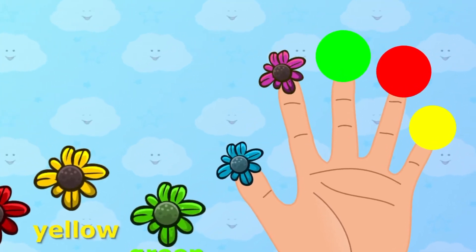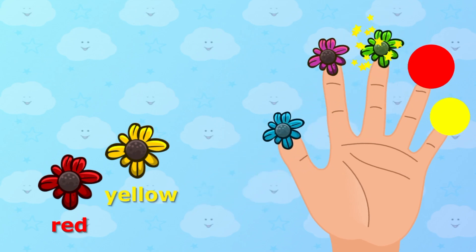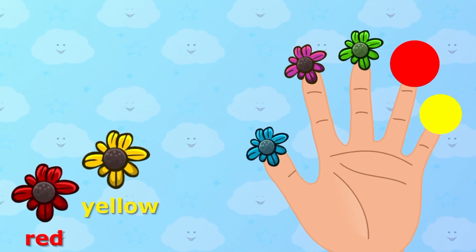Green color, green color, where are you? Green color. Here I am, here I am, how do you do?